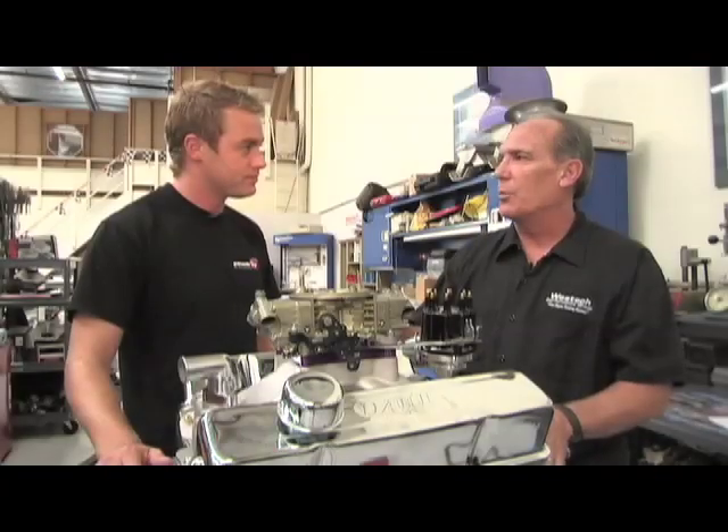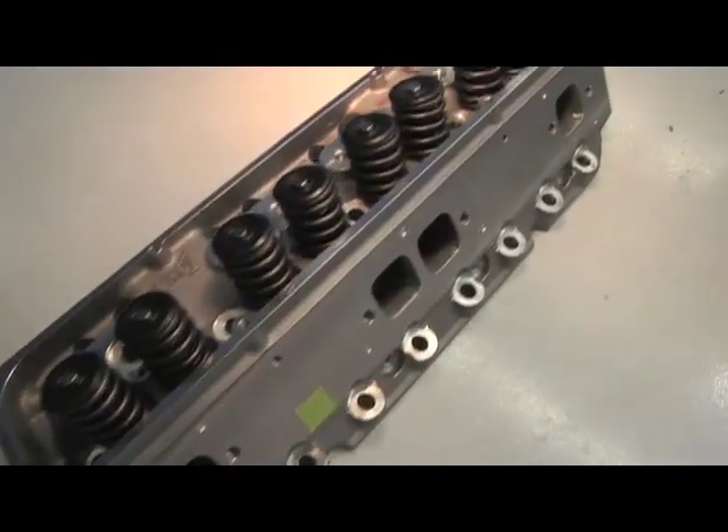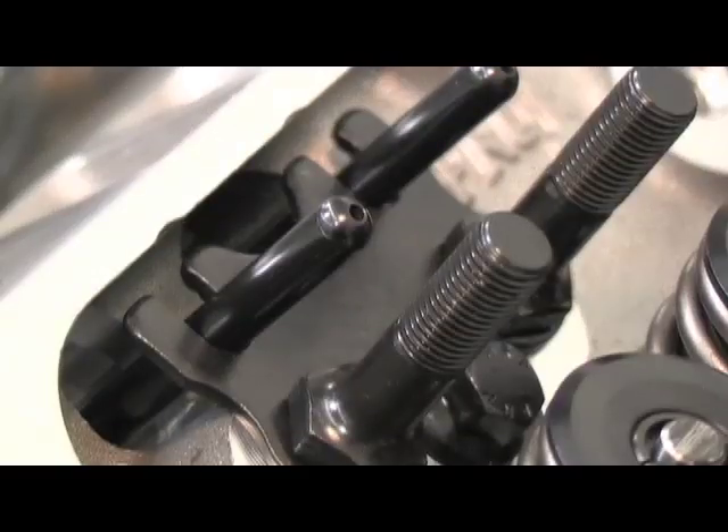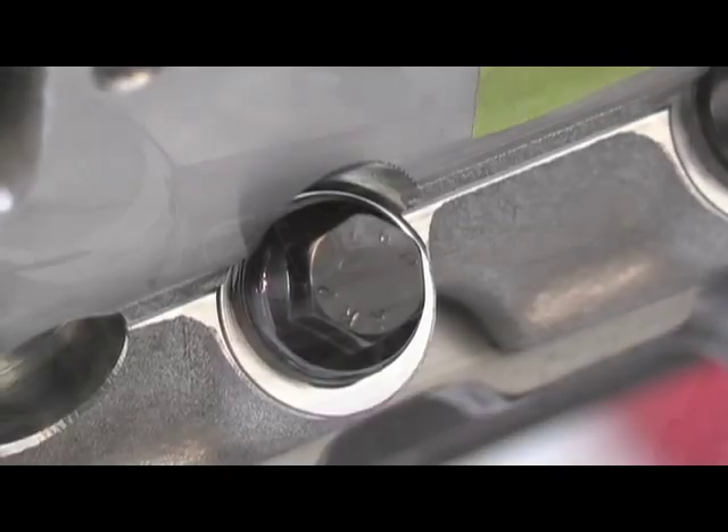Once we received our short block from Dart, they supplied us with a complete top end kit, including Dart 215cc Pro 1 cylinder heads completely assembled. We then installed our Magnum push rods and 1.52 Pro Magnum roller rocker arms, the Dart single plane intake manifold, all the gaskets, fasteners, and even valve covers.